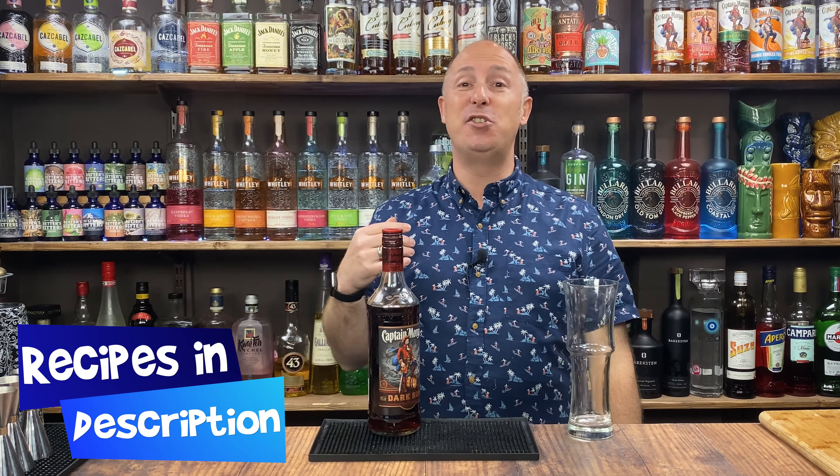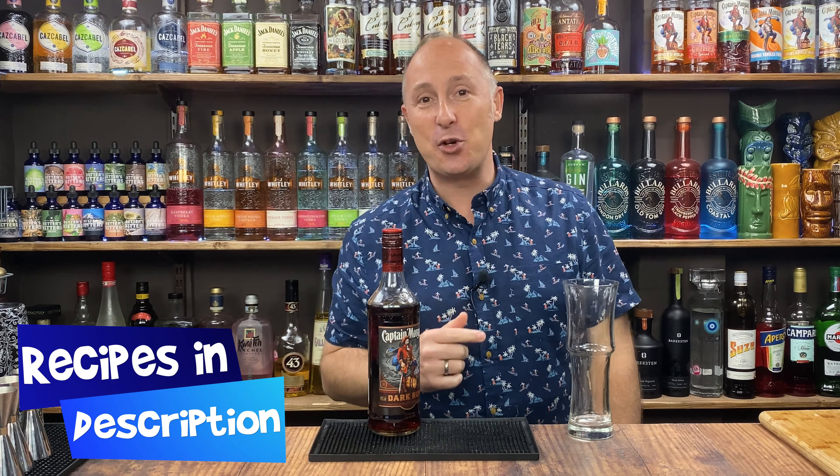Let's dive into this. As always, all the recipes will be in the description below. And as always, I'm terrible at naming my drinks, so make sure you comment below and give me some names for these cocktails.